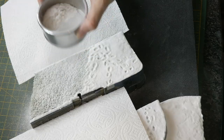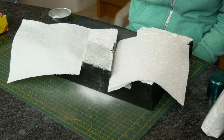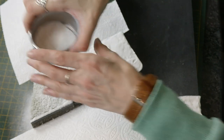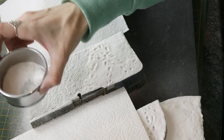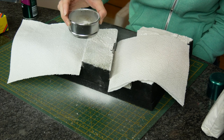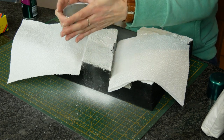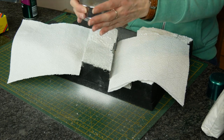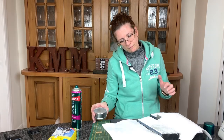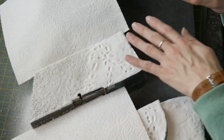So there we go — one coat done. Now it's spray with hairspray, powder on more snow. So you guessed it: it's spray, sprinkle, spray, sprinkle until you feel like you're happy.